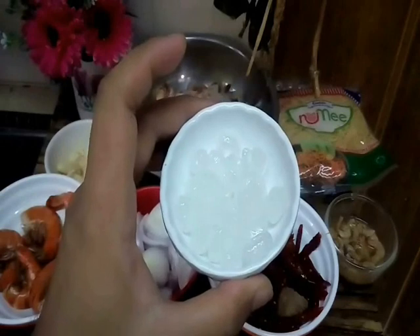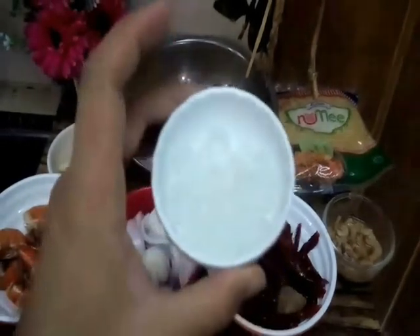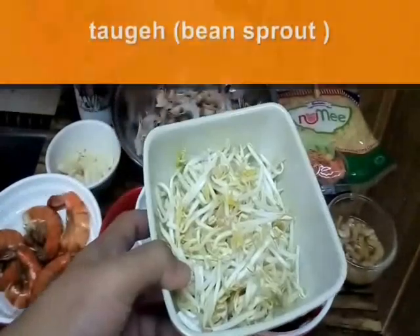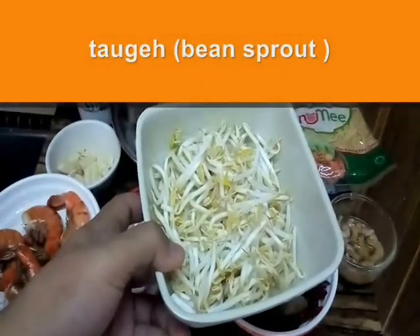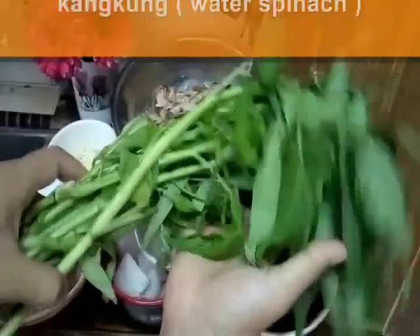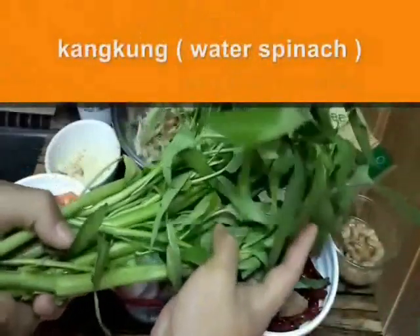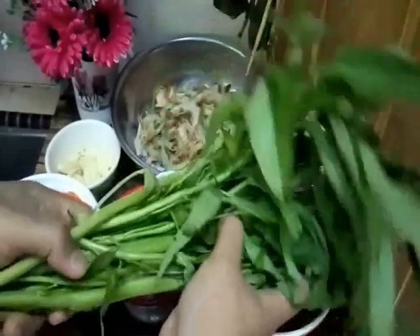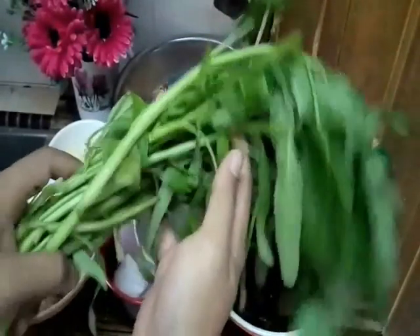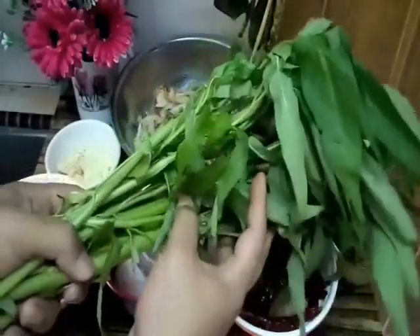Gula batu untuk rasa manis. And this one is bean sprout ataupun toge — untuk kita punya topping. And this one is water spinach ataupun kangkong — untuk kita punya garnish dan topping juga. Kita celurkan dulu.